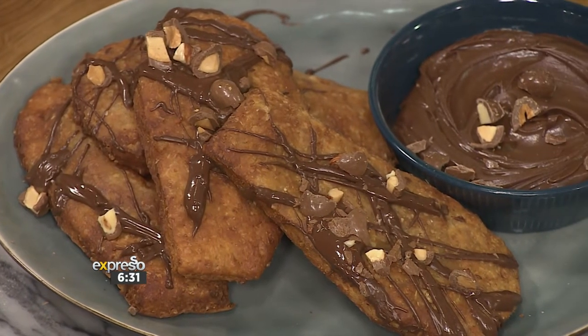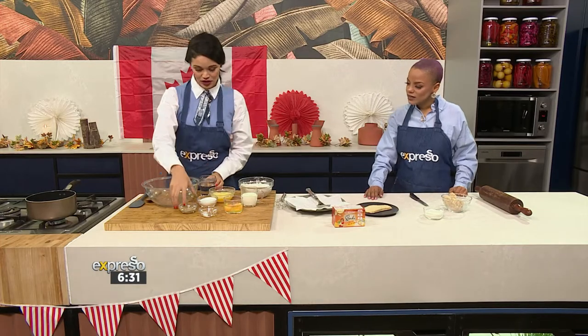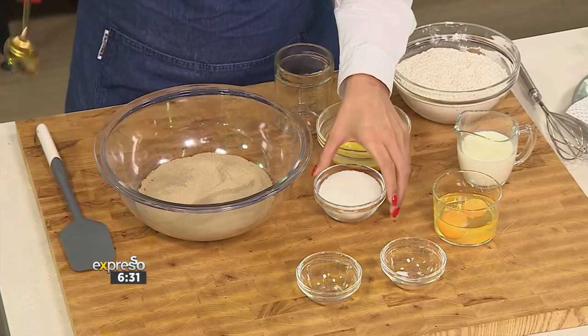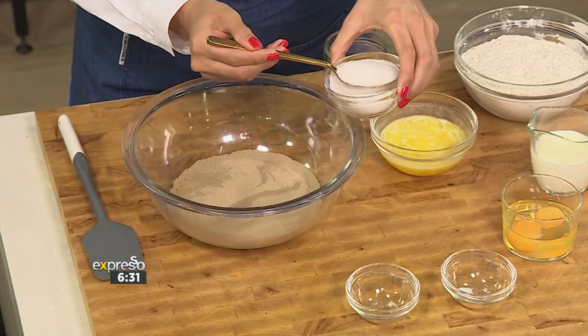So I'm gonna start off by making our dough. We want to activate our yeast, so I'm gonna add our warm water, our yeast, and of course yeast loves a little bit of sugar. I'm gonna add a tablespoon of sugar just to get our yeast activated.